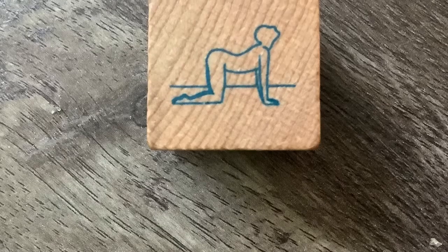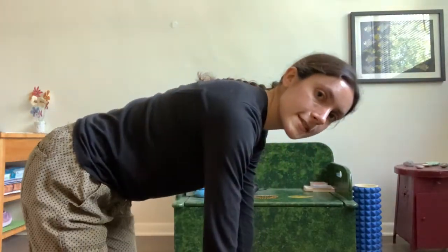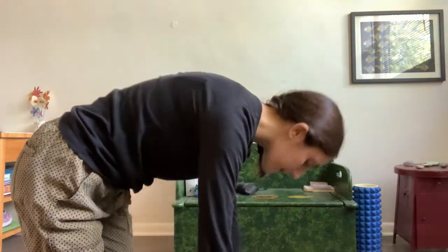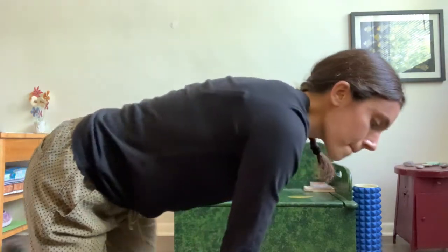Let's roll the dice one more time. And we're going back to cat-cow, and then easy seated pose. Come onto your hands and knees and drop your belly like a cow, bend your back like a cat. Cow, cat, cow, and one more cat. And our last pose — easy seated pose. Sit with your legs crossed.